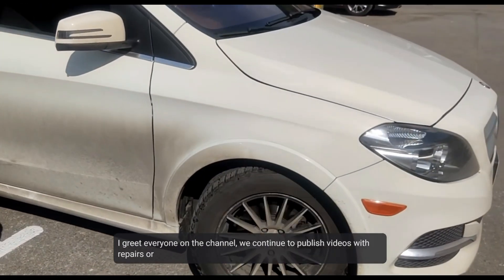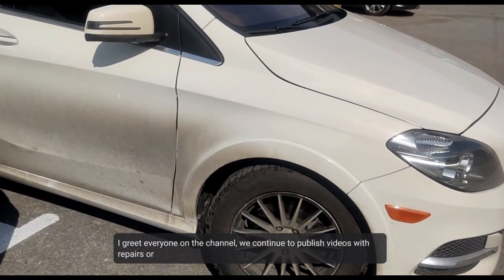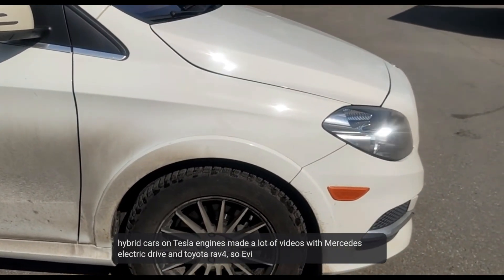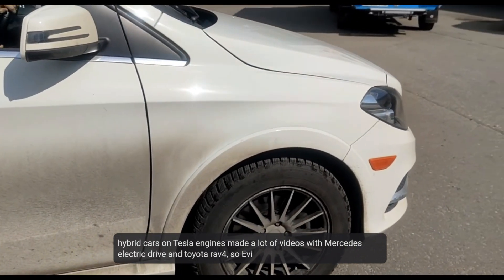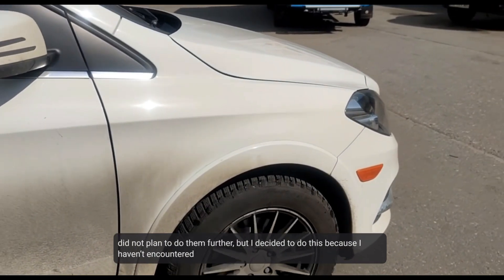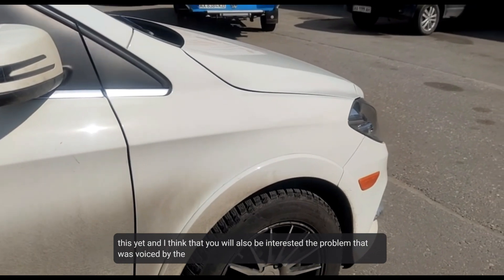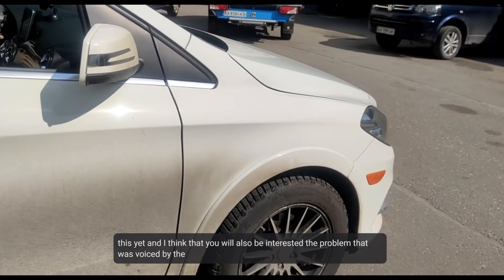Greetings to everyone on the channel. We continue to publish videos with repair of hybrid cars and electric engines. We have already made many videos with Mercedes electric drive and Toyota RAV4 EV, so I did not plan to do more of them, but I decided to do this one because this case has not been encountered before, and I think you will be interested.